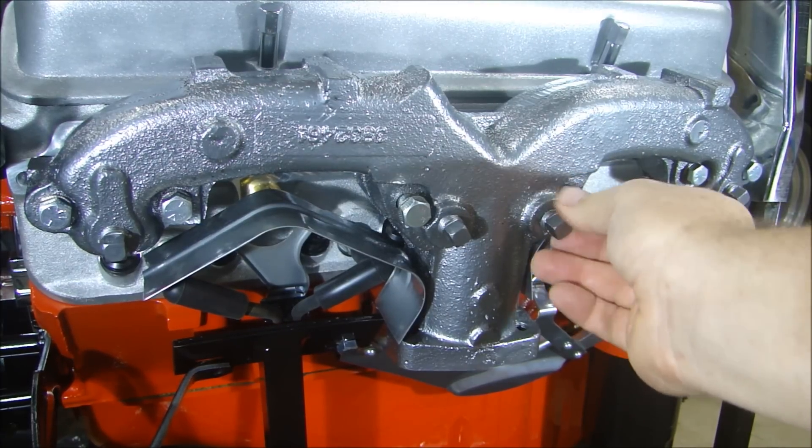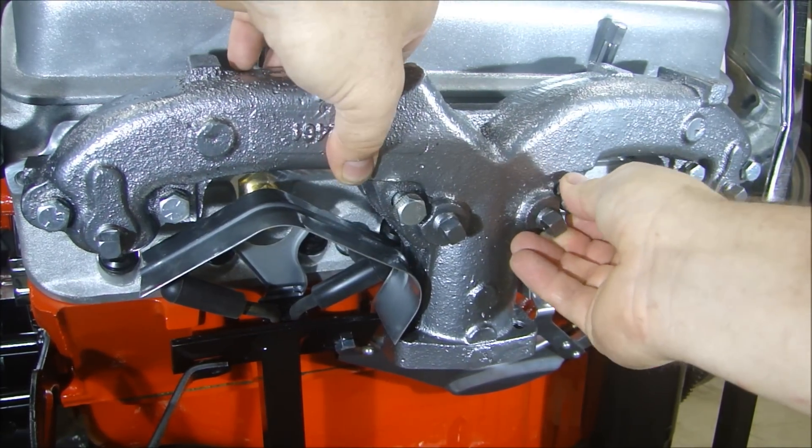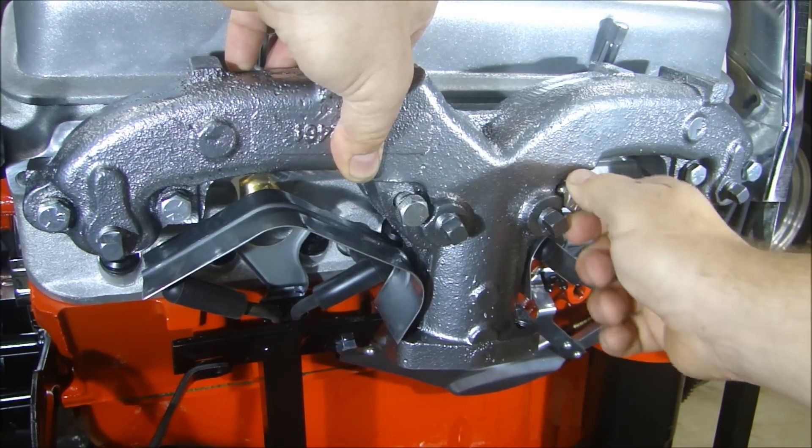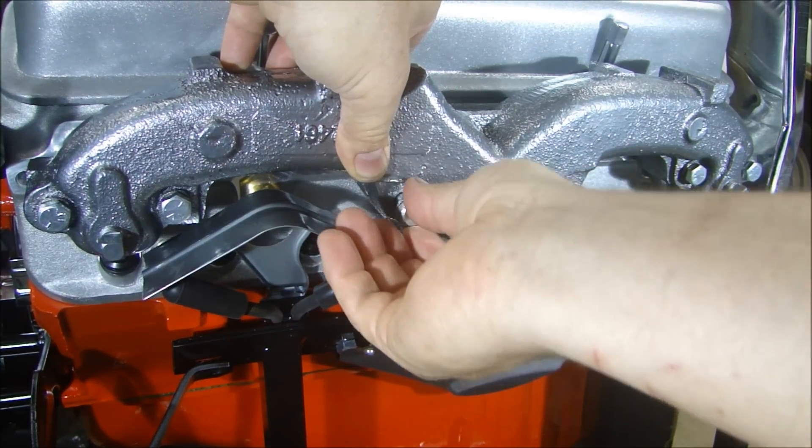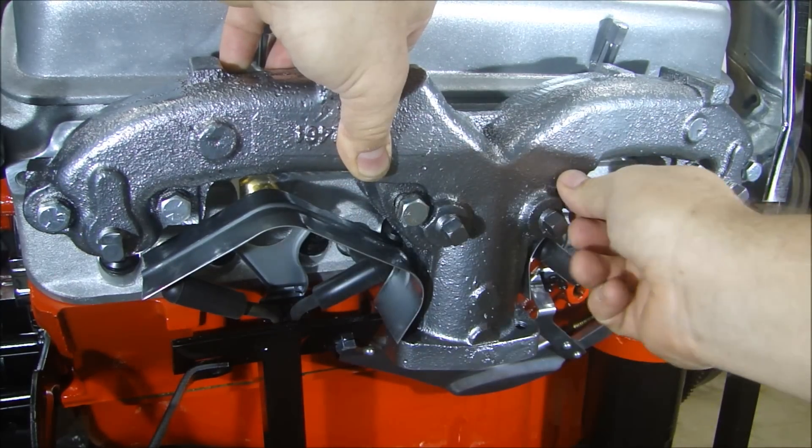And when this engine is stuffed into that Corvette and you can't get to these bolts, you're going to want something in there that's not going to come loose — and those NordLock washers do a fantastic job.